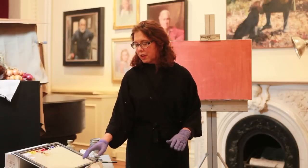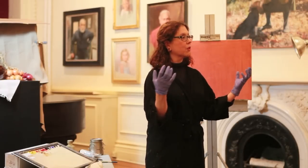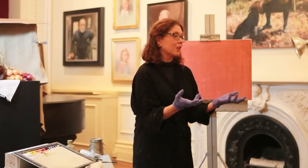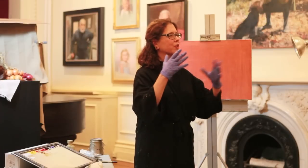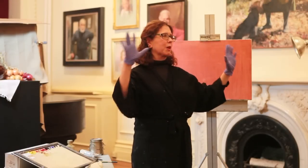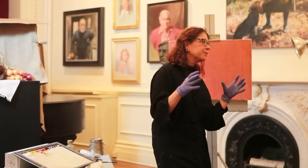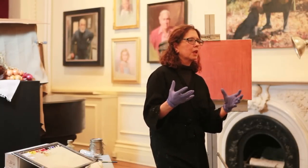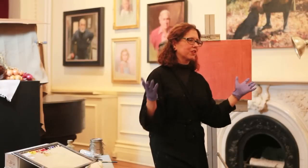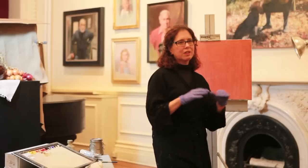Colors have overtones just the way musical notes do — a note has all the secondary vibrations that make it particularly beautiful, and color is the same way. Rose madder is made from the root of a plant and was the original alizarin crimson. The word 'alizarin' is the Arabic word for that plant or root. The problem with it is that it's extremely fugitive — it just disappears. You can see this in museums where some colors have simply faded away.